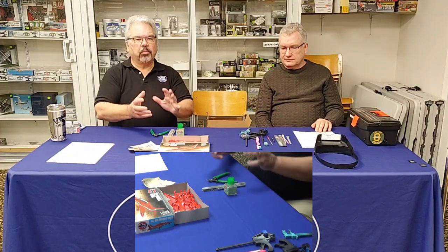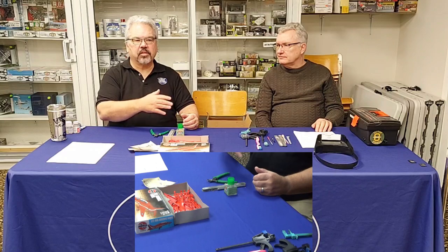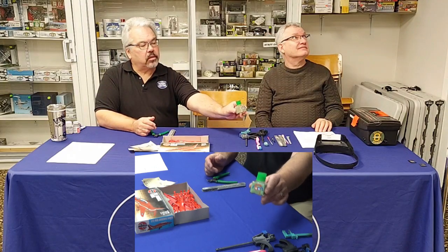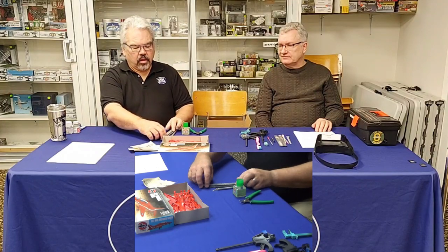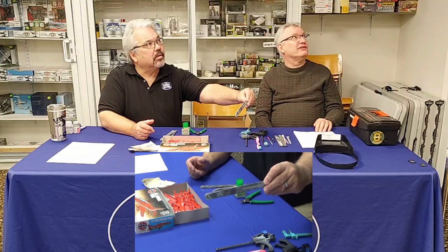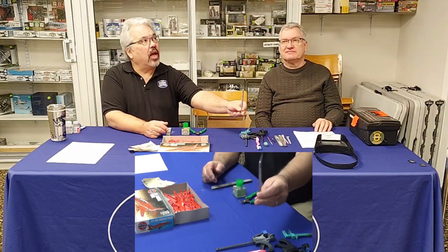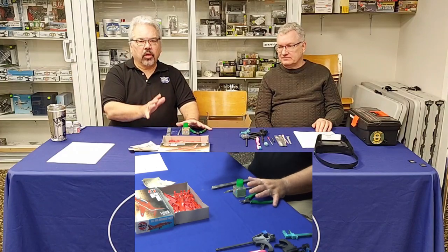If you just want to put a model together like a puzzle — just assemble it to see how it goes — you only need four basic things: some kind of glue (I like Tamiya cement), a pair of sprue cutters to take pieces off the runners, a sanding device like a sanding stick, and some kind of knife such as an X-Acto style number one. With these four things you can put together any model.